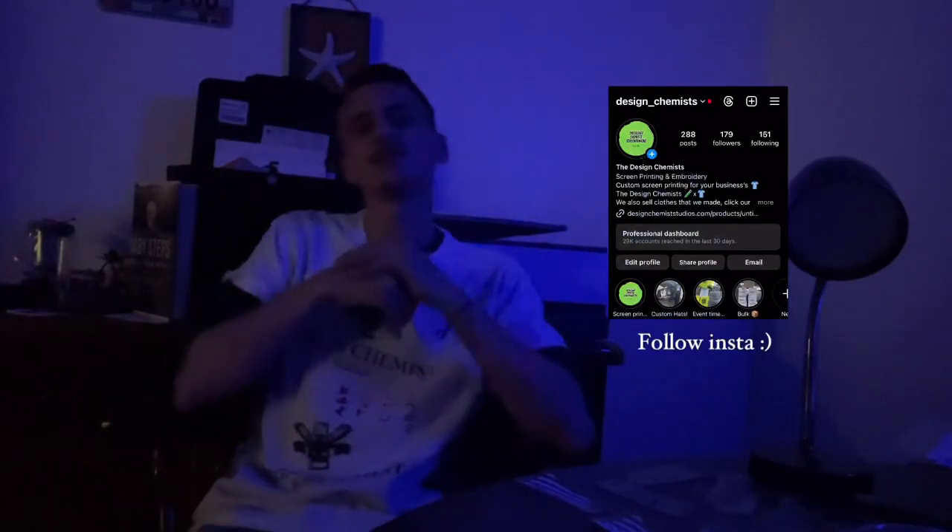What up guys, Design Chemist here doing a little screen printing today. Figured I'd bring everybody around for a little solo shop vlog, doing some shirts for a client. It's gonna be a real simple day, let's get into it.